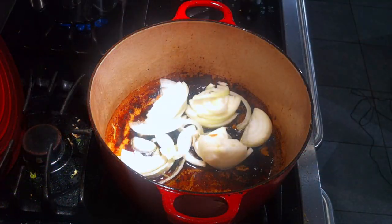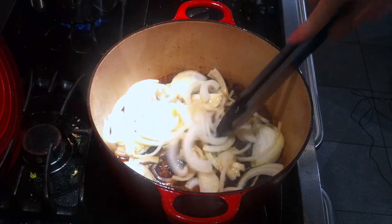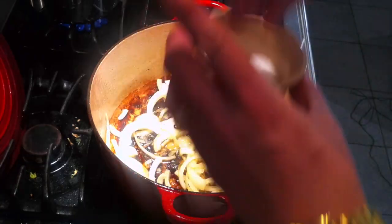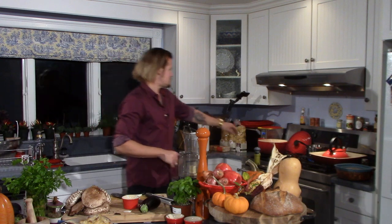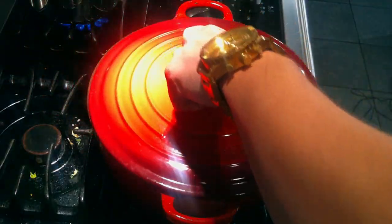Going to give a quick stir to get everything working together, and a little sprinkle of salt. Remember, we want to add salt to every addition, layering flavor from the bottom up. The salt has dual purpose here — it isn't just about flavor, it's also going to break down the cell wall of that onion, allowing it to release all of its liquid. I'm going to cover this, turn it down to medium low, and check in every once in a while.